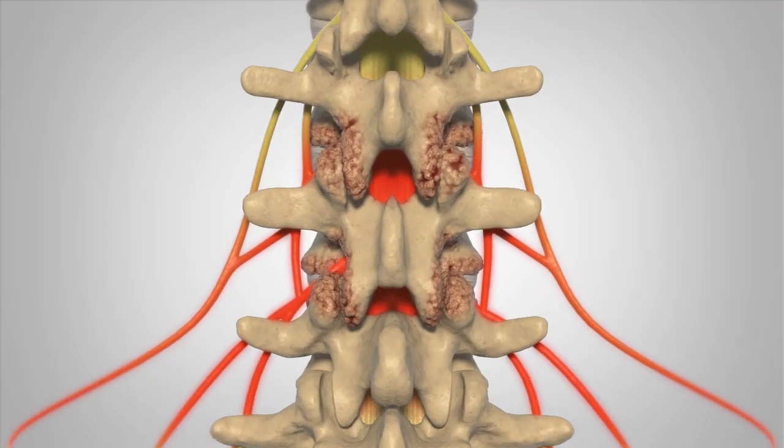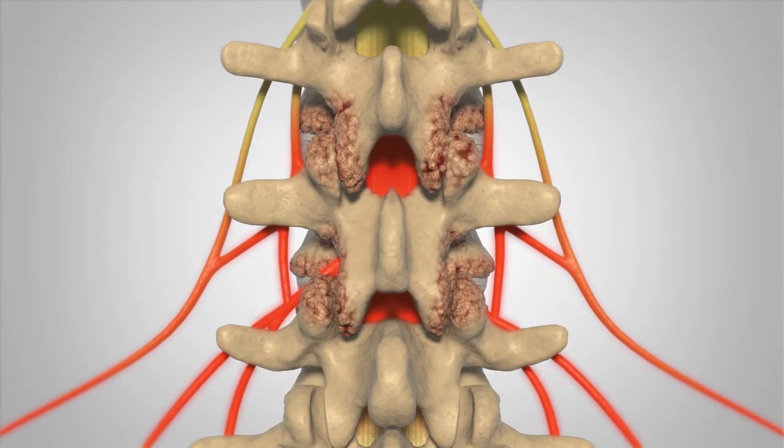Your surgeon will remove any anatomy that is causing stenosis, which is resulting in back and or leg pain. This may include the removal of the spinous process, which is the bony projections off the back of each vertebrae. Next, your surgeon will remove the lamina. The lamina is the bony arch that lies between the spinous processes and the rest of the vertebra, forming the spinal canal.